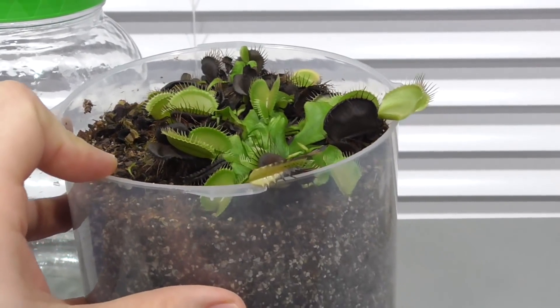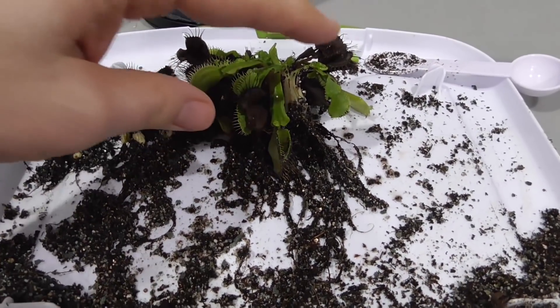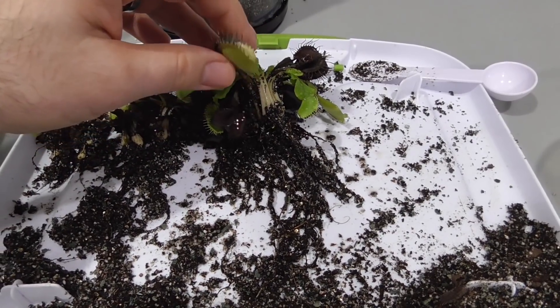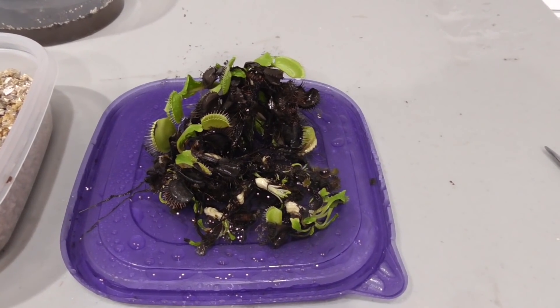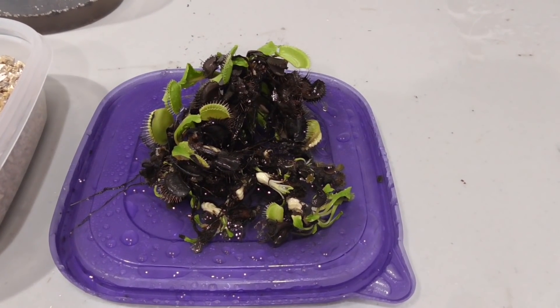So now it's time to pull them out of my container. Here I've gently done so, trying not to damage the roots. I've separated them, and now I'm going to rinse them to get off all of the potting mix. I did a quick rinse in my sink and then I thoroughly sprayed and cleaned them off in distilled water.